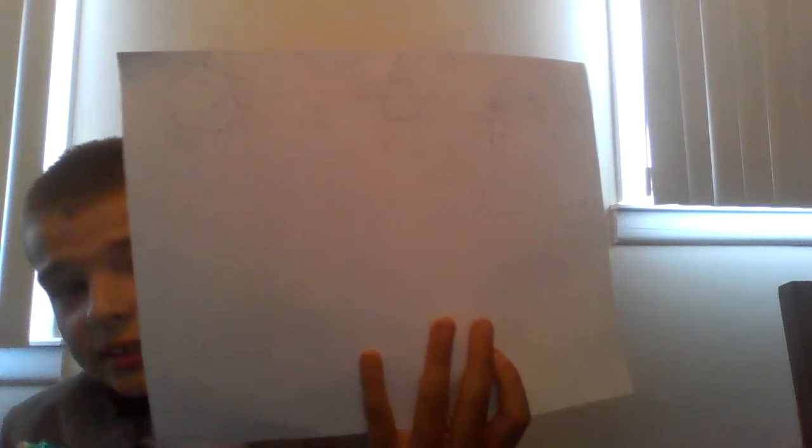Then we're gonna do the Hawk. There are two feet, a circle belly, an almost-square head. Make him have a smiley face, and then those things there. He should look like the one all the way to the left so far.